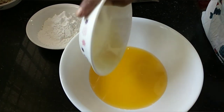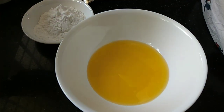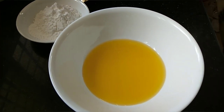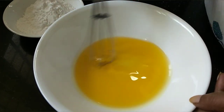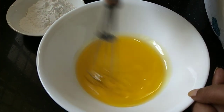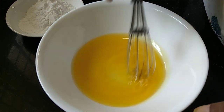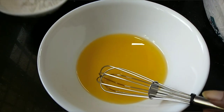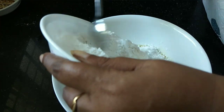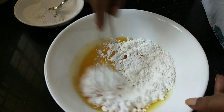I will add a little bit of whisk. I am going to add a little bit of curry sauce. Add a little bit of curry sauce.